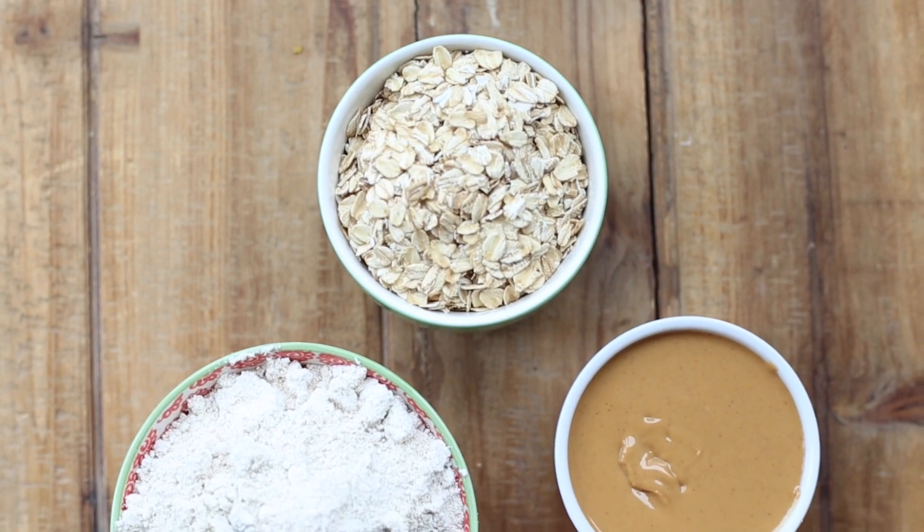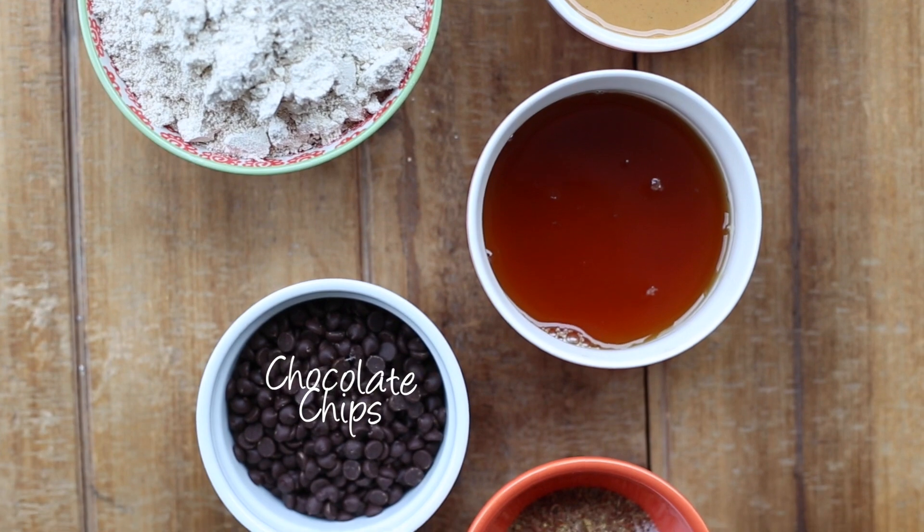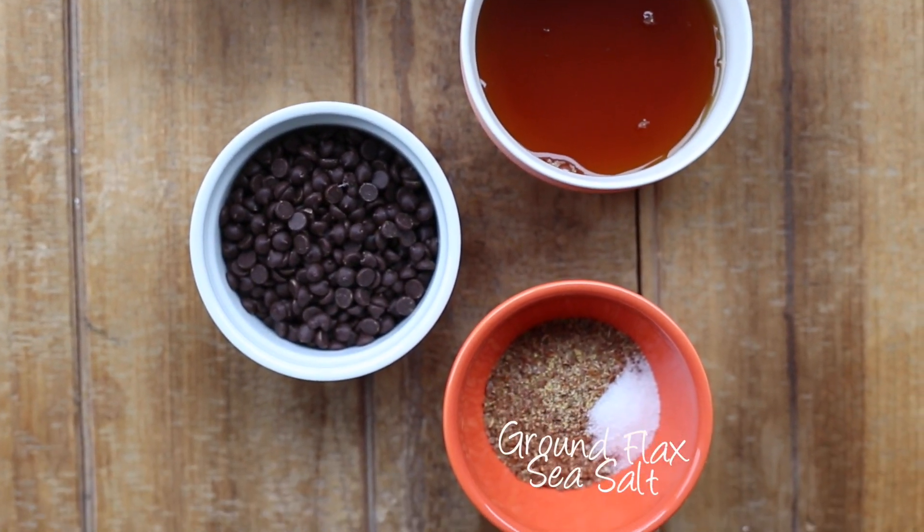For this recipe you'll need rolled oats, peanut butter, oat flour, maple syrup, chocolate chips, ground flax, and sea salt.